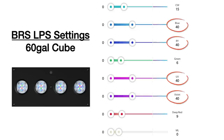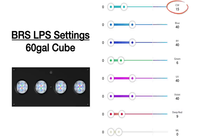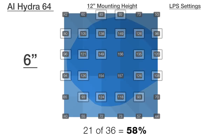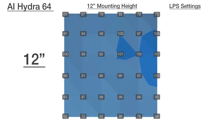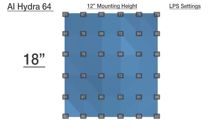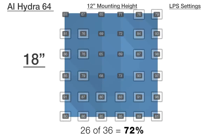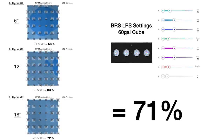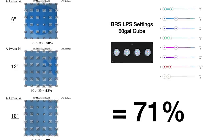We landed on settings of UV, violet, royal blue, and blue channels all set to 40%, green at 6%, red at 9%, and cool white at 15%. Testing PAR at 6, 12, and 18 inches underwater: at the top 6 inches, 21 of 36 points — 58% — were within the 75 to 150 PAR sweet spot. At 12 inches in the middle, that number raises to 30 out of 36 points or 83% within our target range. Near the bottom at 18 inches, 72% of points — 26 out of 36 — fell between 75 and 150 PAR, meaning 71% of the entire 60-gallon cube hits the PAR range that LPS and softies thrive in.